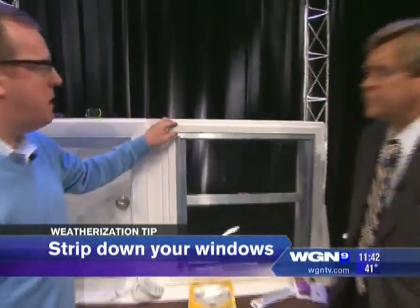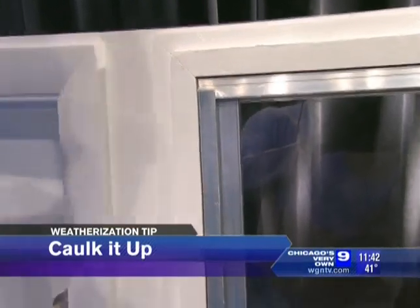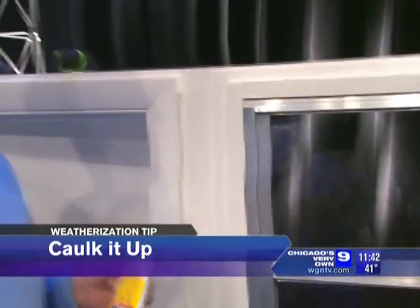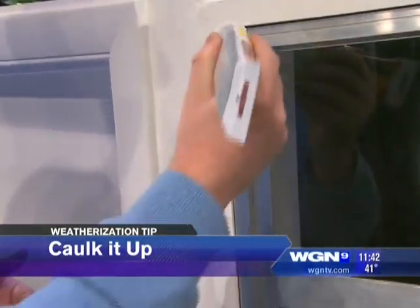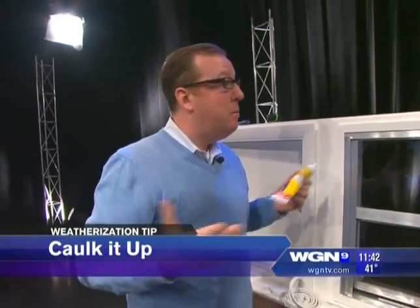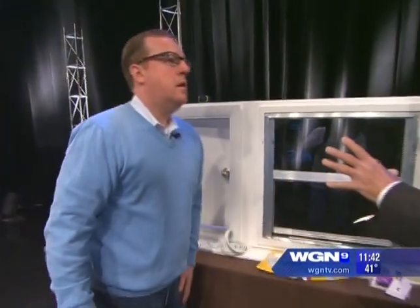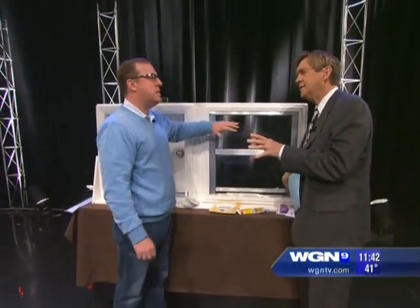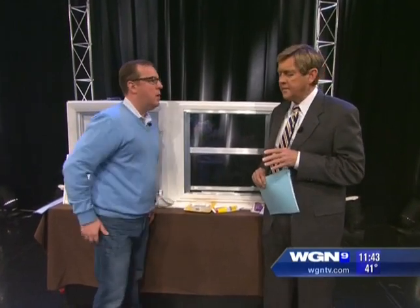The other problem area with windows is air coming around the frame. That is so easy to fix — a three-dollar tube of caulk, almost the least expensive caulk you can get. Cut the tip off, you don't even need a gun. Just go around the frame of the window — it's paintable within 30 minutes. It also deteriorates after five to ten years, so you need to check those even on newer windows. If caulk is peeling, fading, or cracking, just go around with a two-dollar tube of caulk.